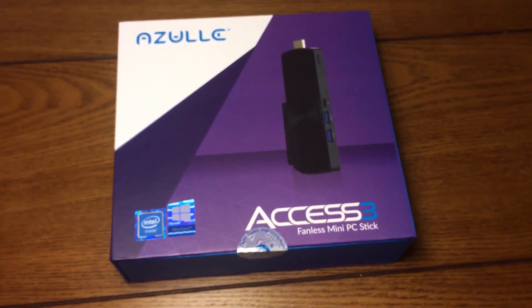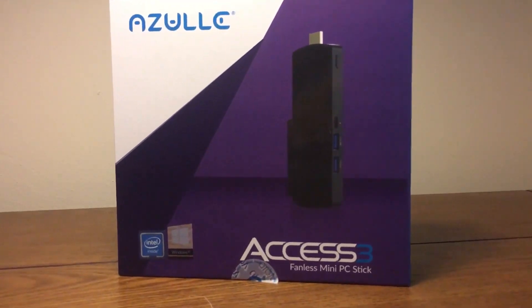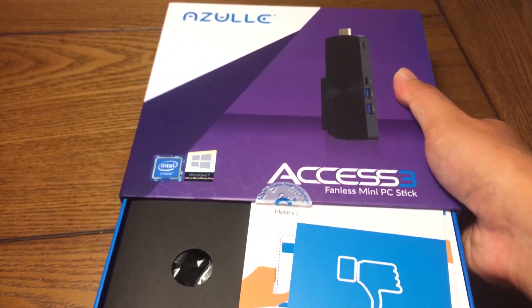First off, as you can see from the packaging, it's super clean, very appealing. I love the purple and blue mixed with the white — it makes it stand out but it's also subtle at the same time. The overall aesthetic is a five out of five for me.